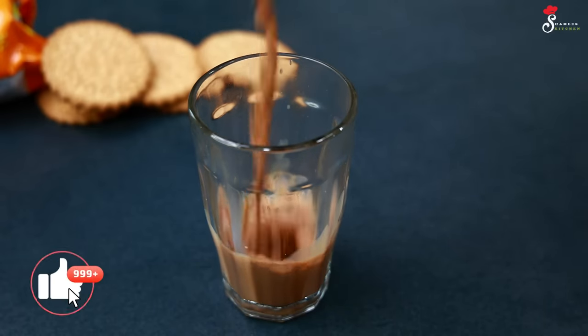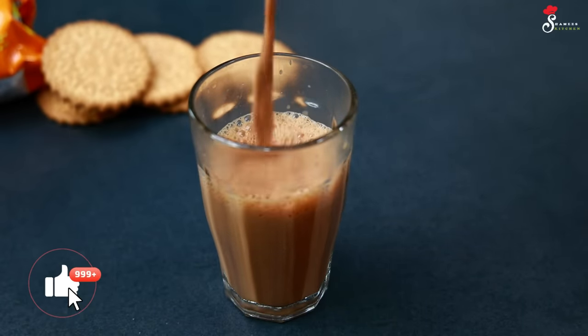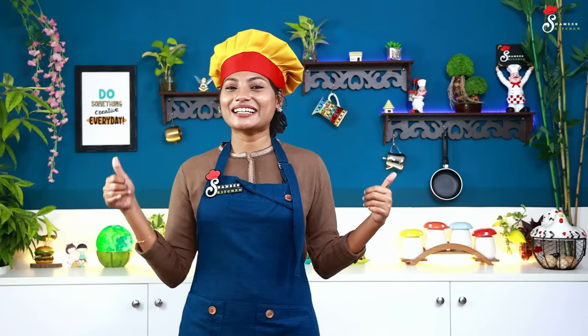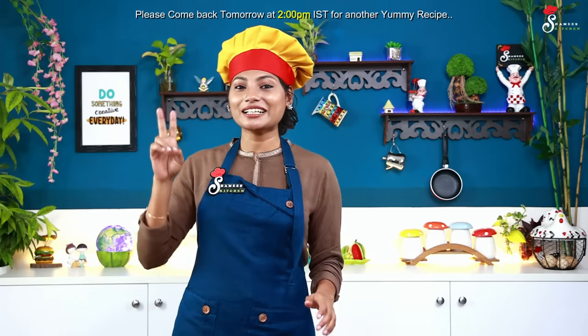We are going to get feedback from you. This is how we make the masala tea. If you like this, share it with your friends and family. Come and subscribe this week. Don't forget to subscribe to my channel and follow me. We will see you next time!